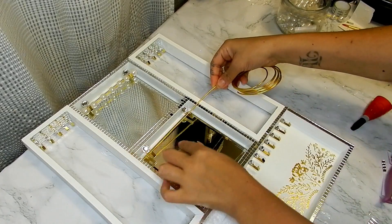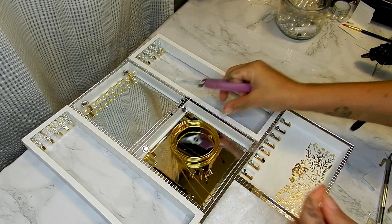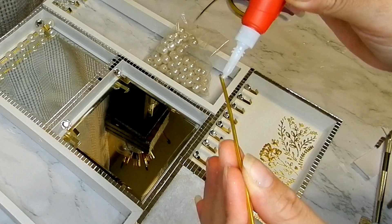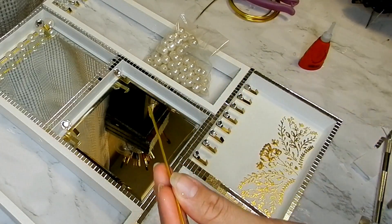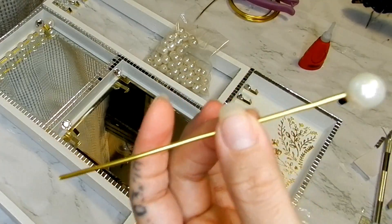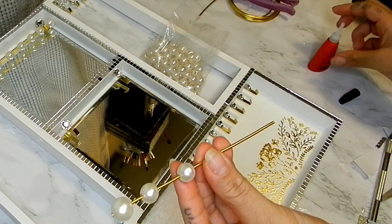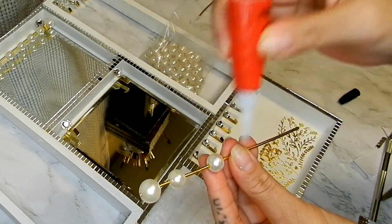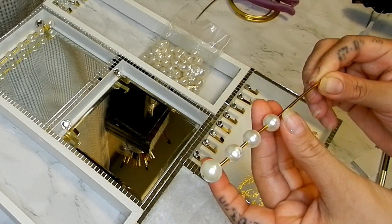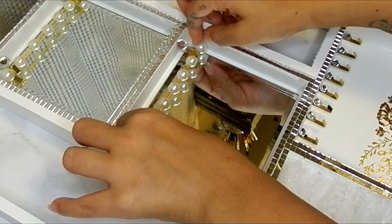Now using some of this Dollar Tree floral wire, I'm going to be cutting that to the length of my mirrored box, and threading some of these pearls. Here you can see it is a perfect fit.